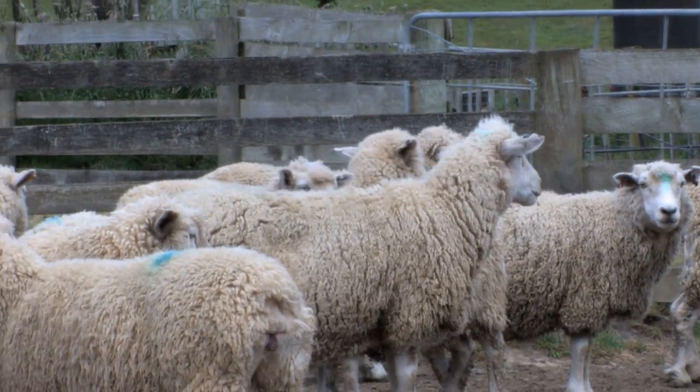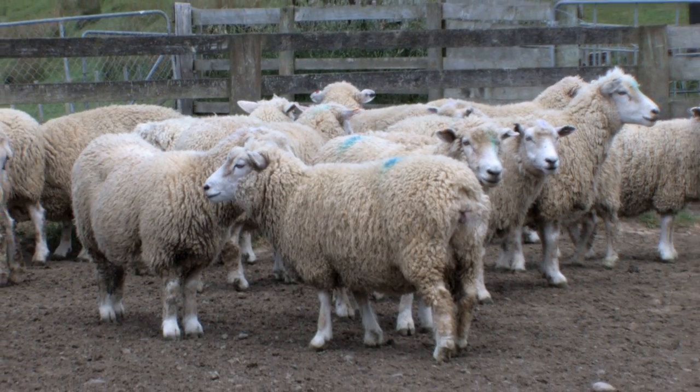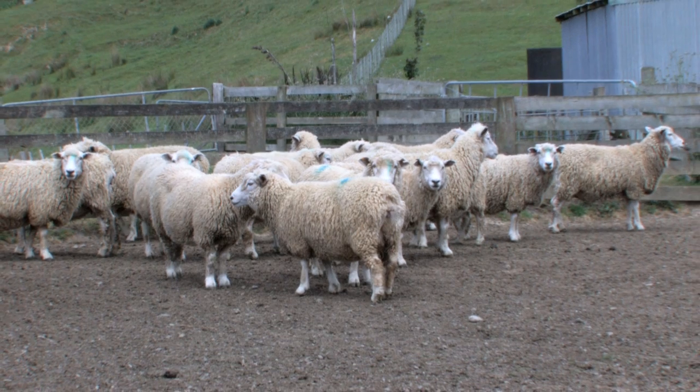Those 15 ewes out of 49 means about 30% of this mob is a tail end below condition score 3. They are the ones we need to target and draft off. We have a real opportunity between now and tapping to lift those ewes up.